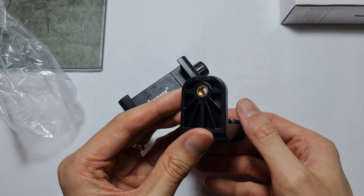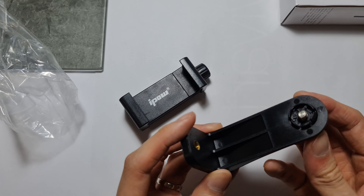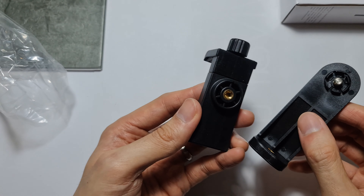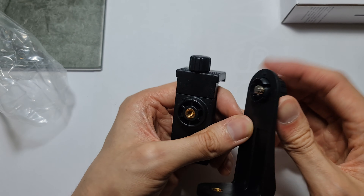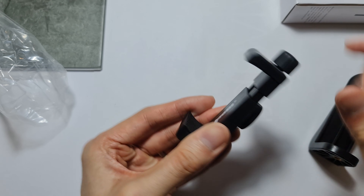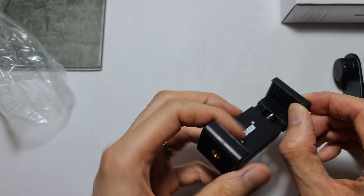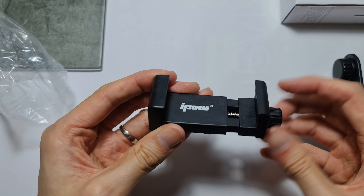This part you'd screw in — I think it's a quarter inch or one-eighth inch, it's the standard camera tripod mount. The whole thing is plastic with rubber guards on the gripping surfaces.